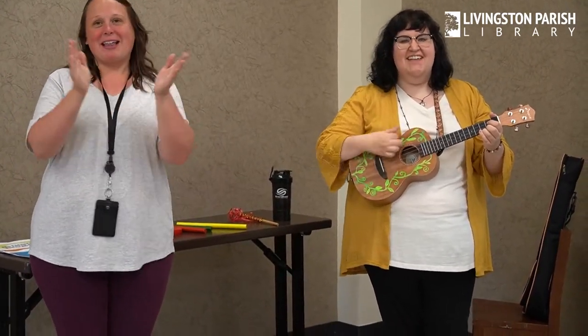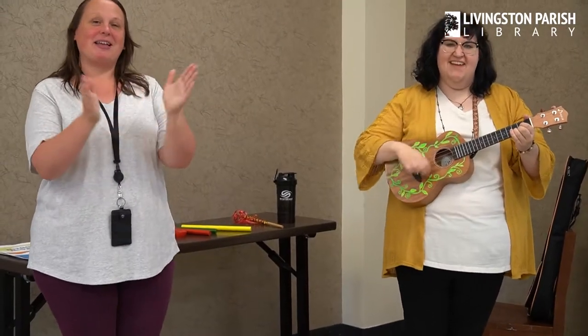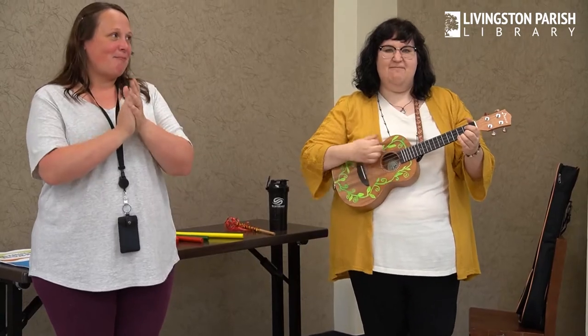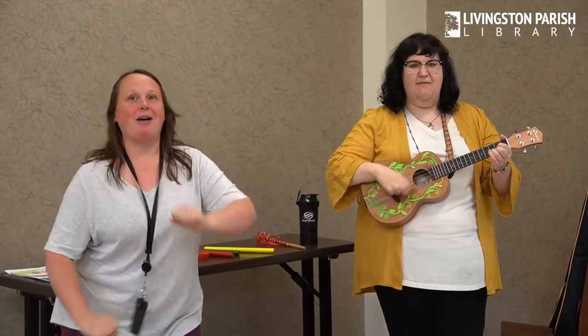We're gonna clap, clap, clap our crazies out. Clap, clap, clap our crazies out. Clap, clap, clap our crazies out and wiggle our waggles away.